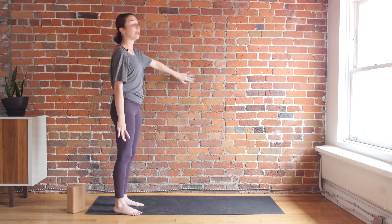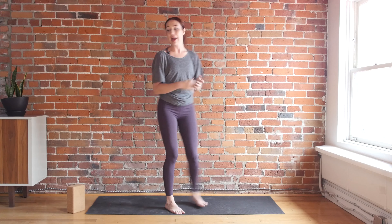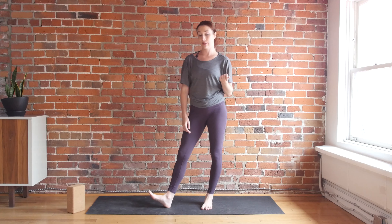So if you've noticed, I have my mat up against the wall because I'm going to show you how you can use the wall to figure out at home if you have proper alignment in this pose. You might also want to have a block as well.